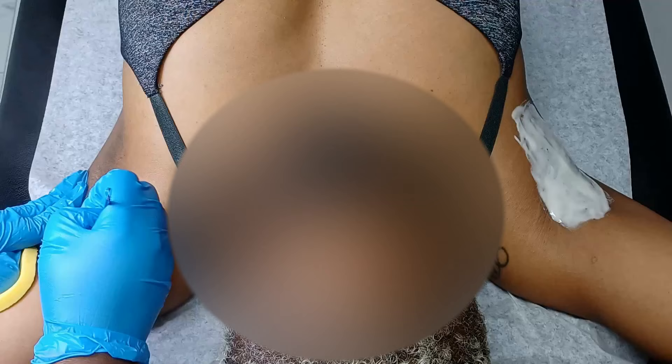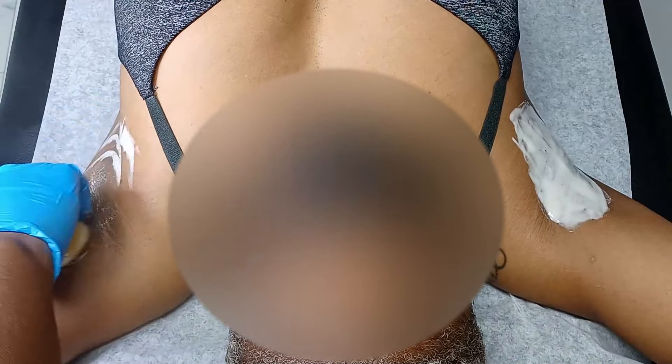I'm always checking in with the client to make sure they feel comfortable and nothing hurts, because sometimes they won't say anything. It's important for my clients to know I want them to speak up if they're in any discomfort. Now I'm going to take basically half a lemon and use that to exfoliate the underarm with a little bit of turmeric wash — that's going to help bring out the vitamin C in the lemon and brighten the area. Everything you use has to have some type of brightening purpose. I'm squeezing it to make sure we get a lot of the lemon juice out, because that lemon juice is really going to help brighten the area.